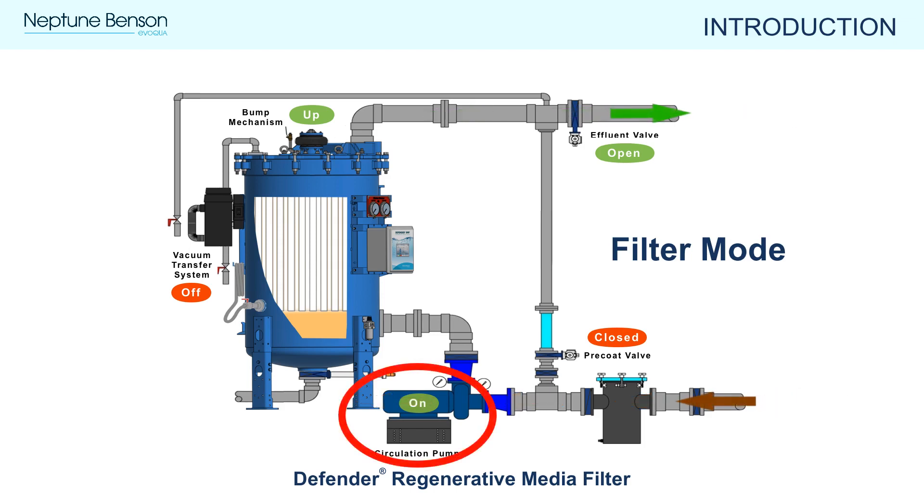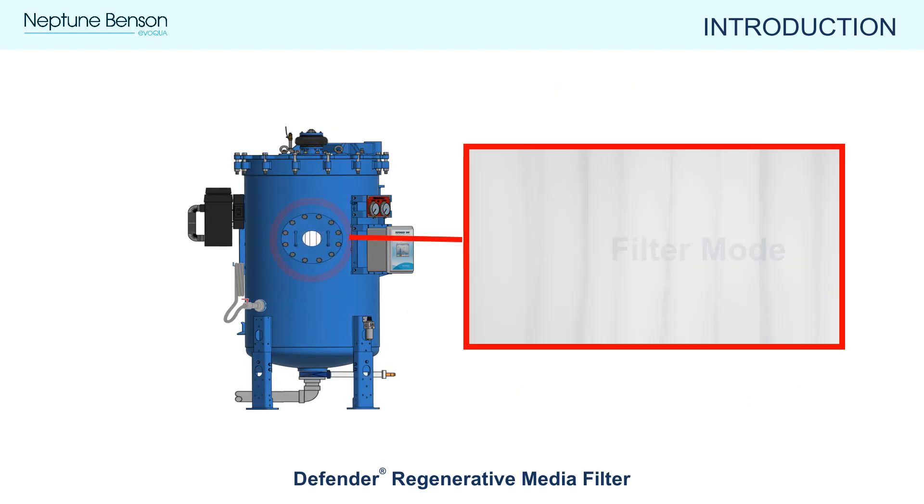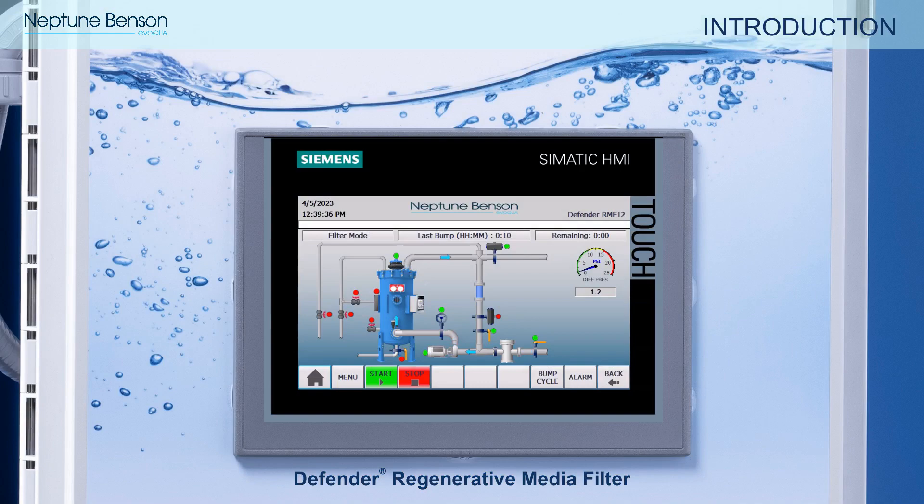In filter mode, the pump is running, the effluent valve is open, and the precoat valve is closed. You can see through the viewing window that the perlite media is evenly coated on the flexible tube elements. Here is an example of what filter mode looks like on the RMF-12 display.